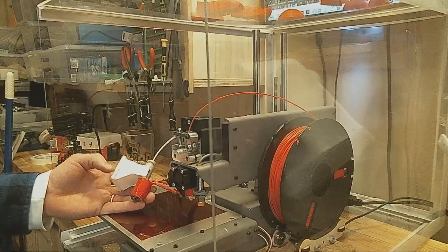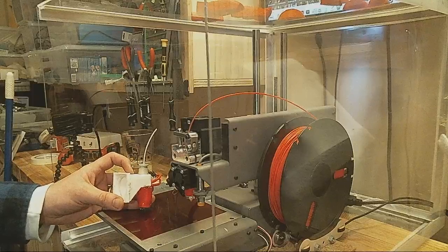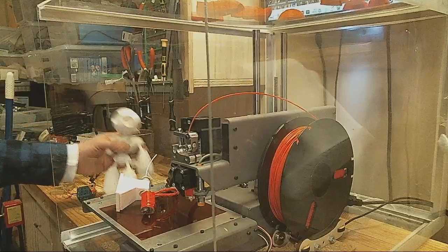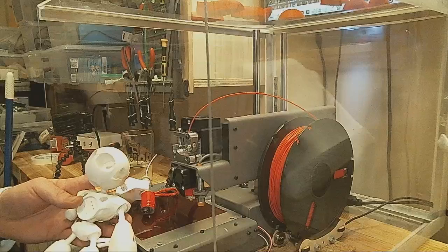I finally got one of these little fan mounts printed off, and was able to print off the Mark II just based off of that, with that fan on there. So that kind of resolved the problem for a while.